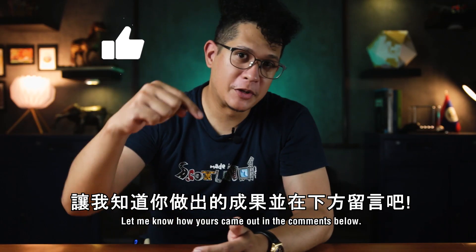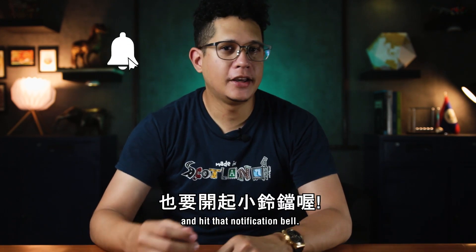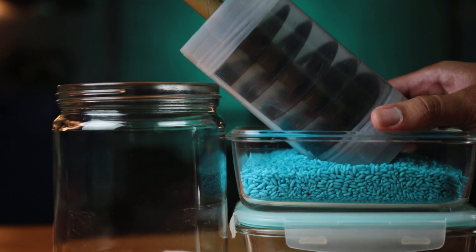Let me know how yours came out in the comments below. If you enjoyed today's episode, please remember to like, share, subscribe if you haven't already, and hit that notification bell. That's it for today — see you in the next one. Thanks for watching!